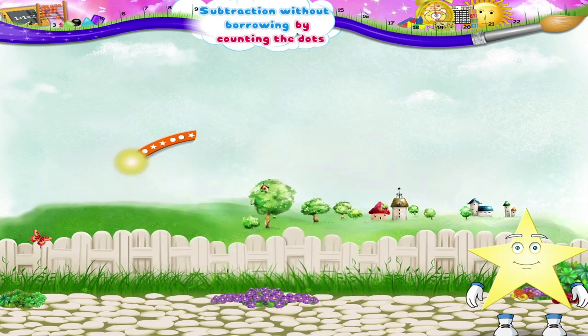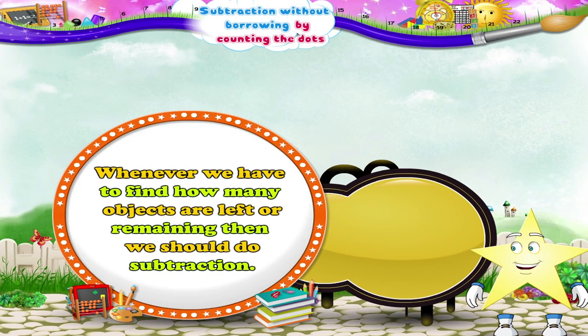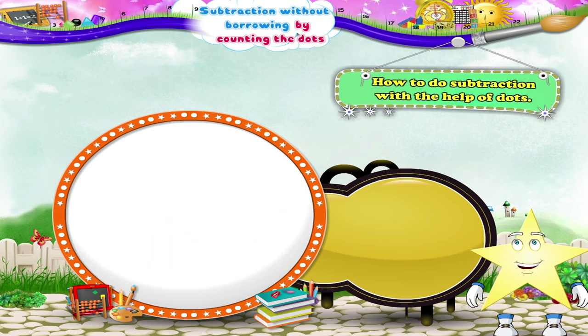So Starry, whenever we have to find how many objects are left or remaining, then we should do subtraction. Okay then, Starry, let us learn how to do subtraction with the help of dots.